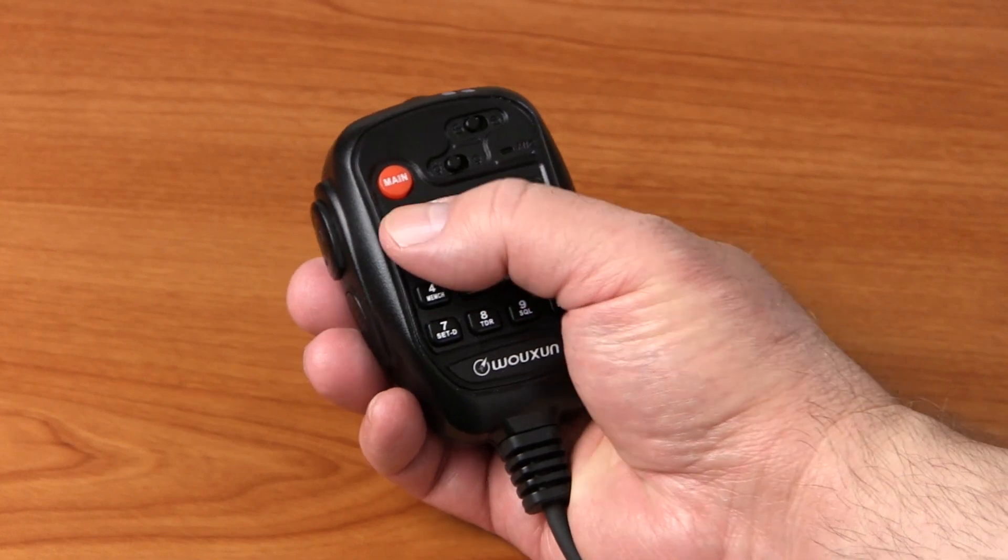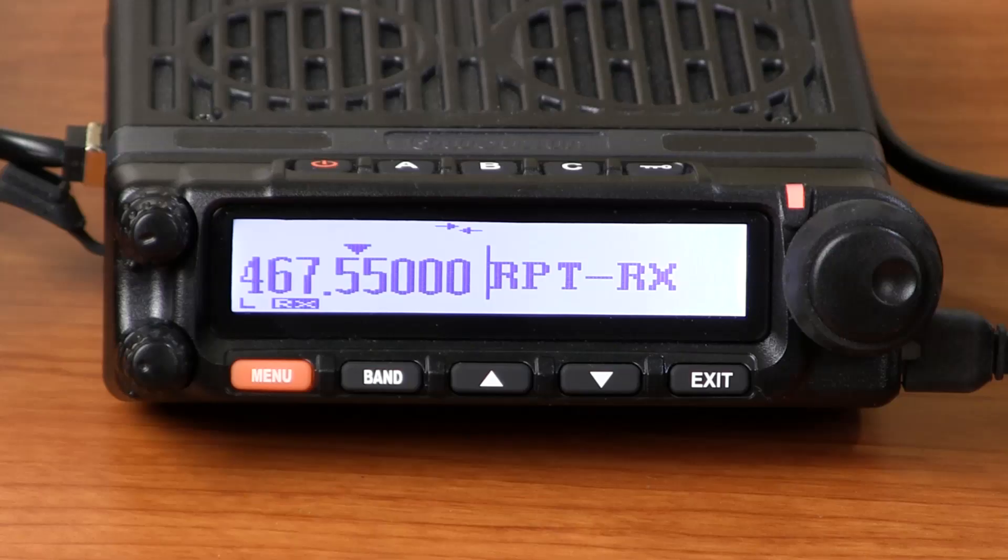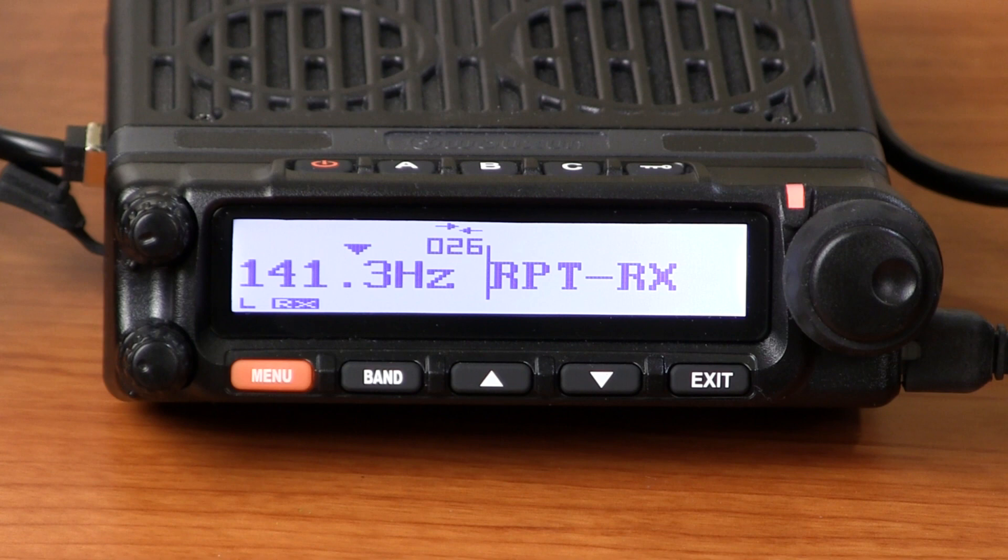To enter a tone, press the menu key, enter menu number 26 to go to menu option RX-CTC, and press menu to choose it. Next, input the CTCSS tone. In this example, we're using 141.3. Then press menu to confirm, and press exit to return to standby.